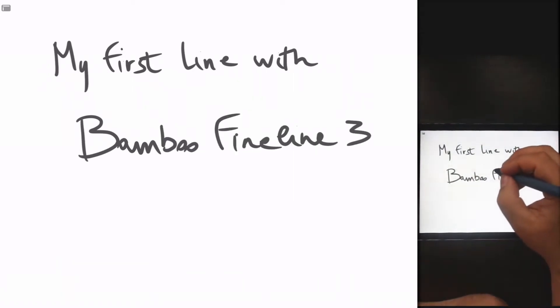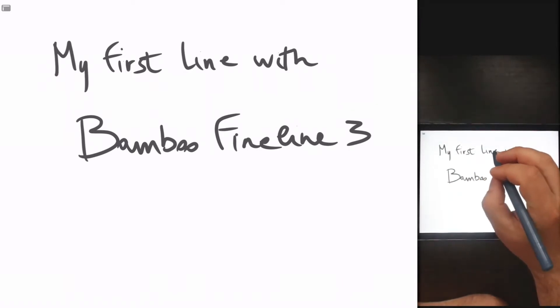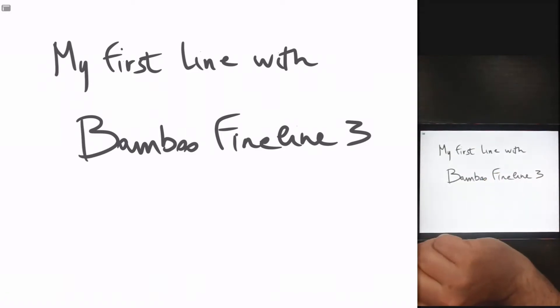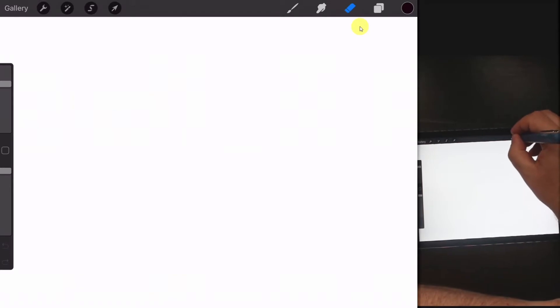The first impression is that there is a little delay from the time I press with the pen until the time I see the ink appearing. Nothing bad, but I think it's worth sharing. And let me try to draw some icons.